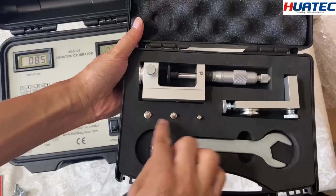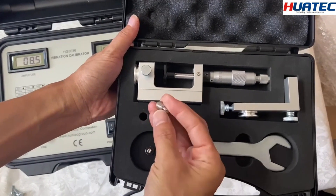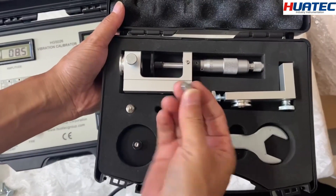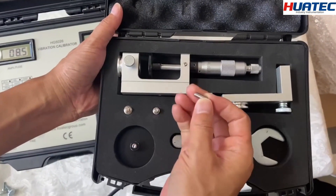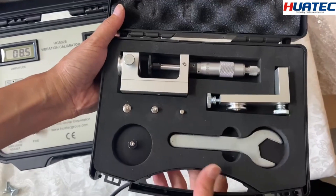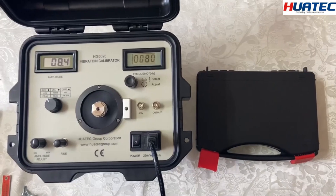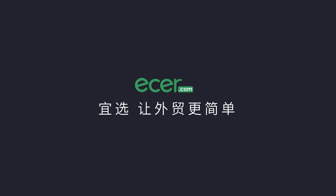There are also three adapters: M5 to M10, M5 to M8, and M5 to M5. This is the complete set for our vibration calibrator. Ethercom makes foreign trading easier — this concludes the micrometer video.